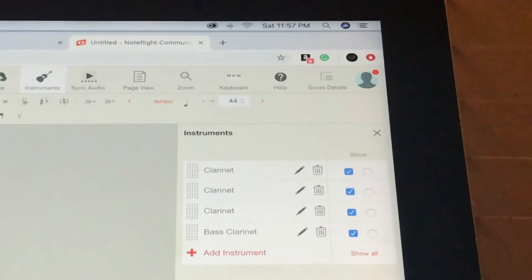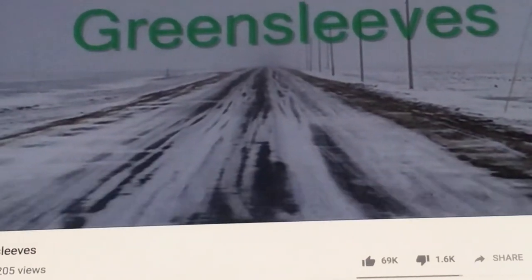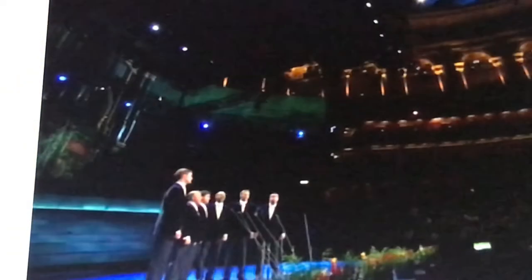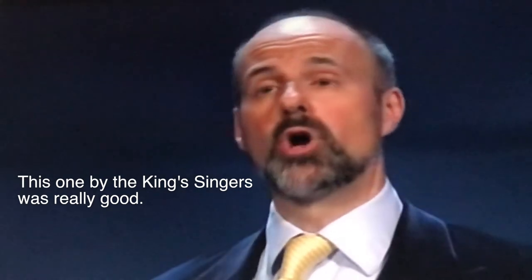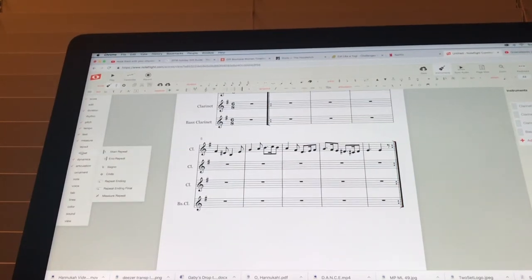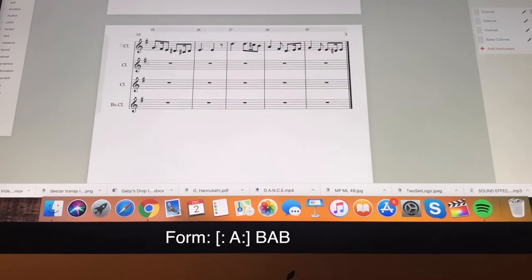I also have to adjust the tempo — it'll be much slower than quarter equals 120 — and change it to a dotted quarter note start since it's in 6/8. For any arrangement, I look up the song and find versions I like. With traditional works, themes can be repetitive, so you need to decide how long to make your arrangement. I listened to recordings and decided the first theme would repeat, then introduce a second theme, and both would repeat once at the end.